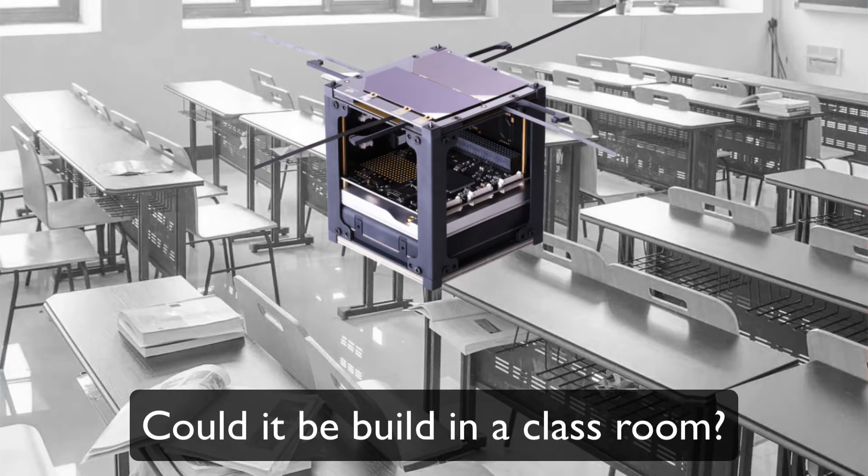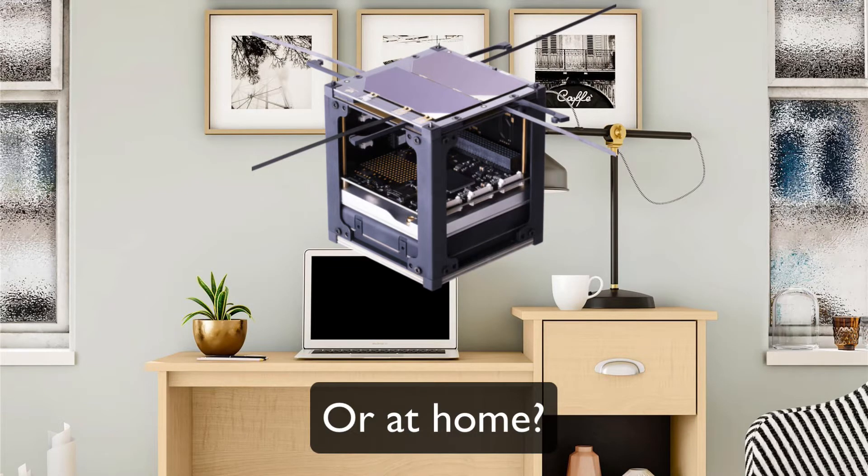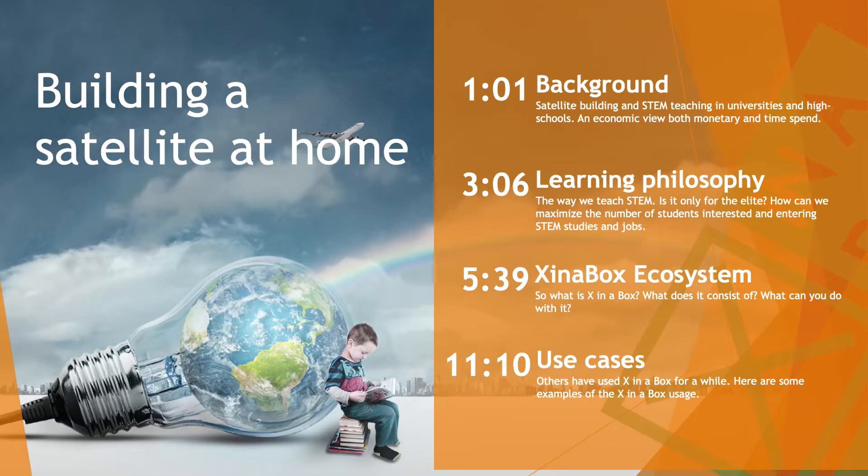The idea was to create a solution allowing students to learn about STEM — science, technology, engineering and math — using space as an inspiration, and hence create aerospace-related solutions such as a satellite, but without the huge cost normally expected entering such an endeavor. I'm first going to illustrate the background, then a bit about learning or teaching philosophy, then cover the X in a Box ecosystem, and finally give some examples of its usage.